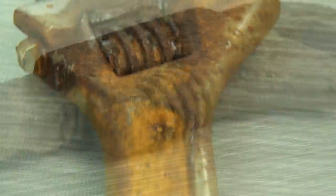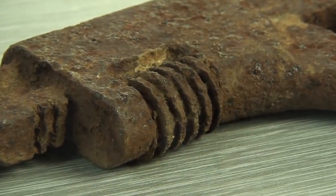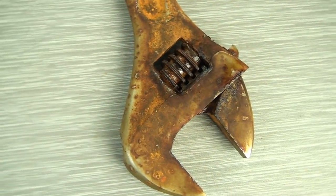It's Wrench vs. Wrench. Which of these two old rusty wrenches will get a new life? Let the challenge begin!